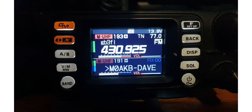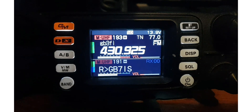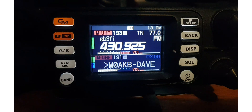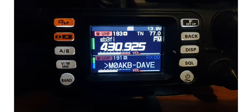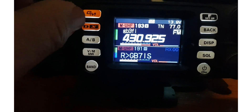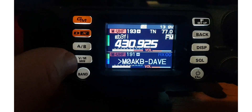You can receive digital on one band and analog on the other band, but you can't TX while receiving digital and analog at the same time. Otherwise it works fine as a dual bander — analog and digital.